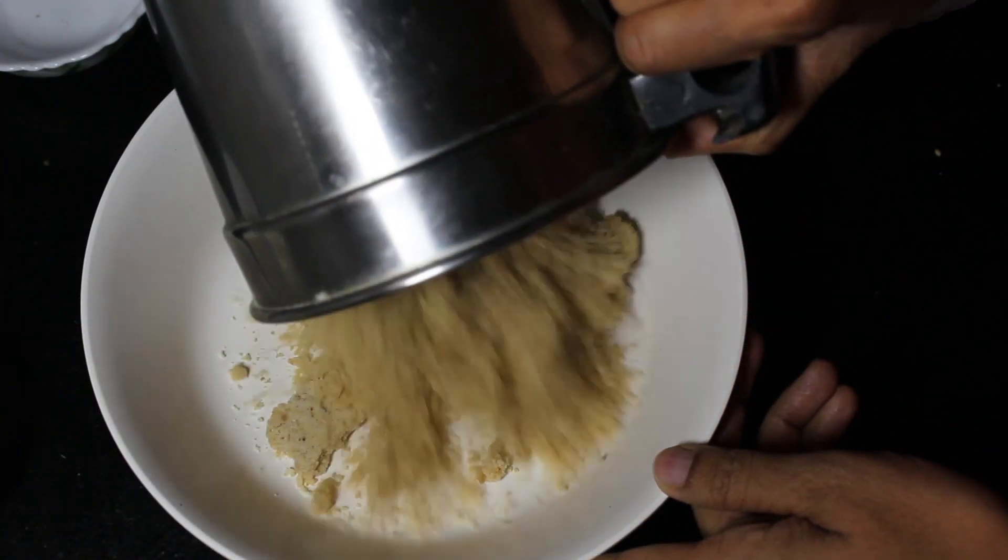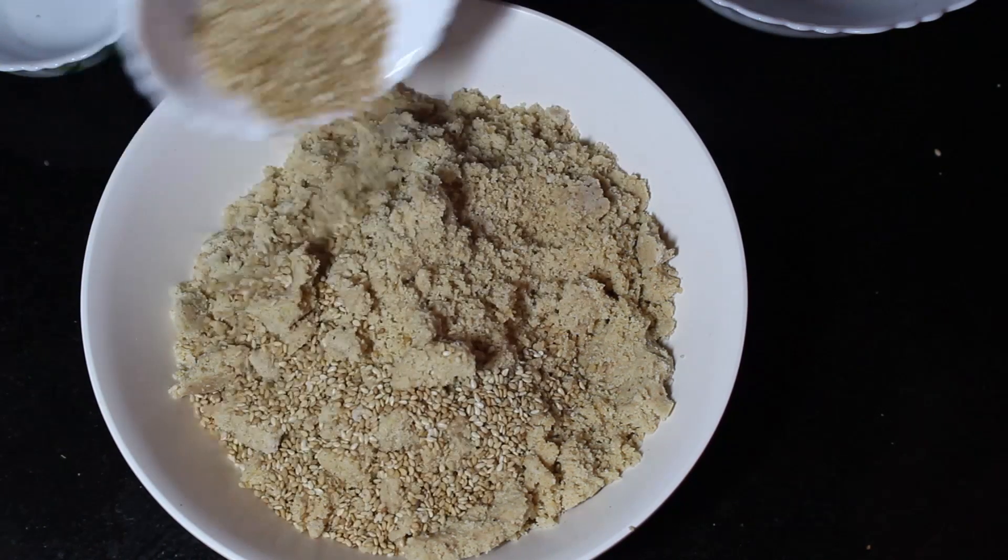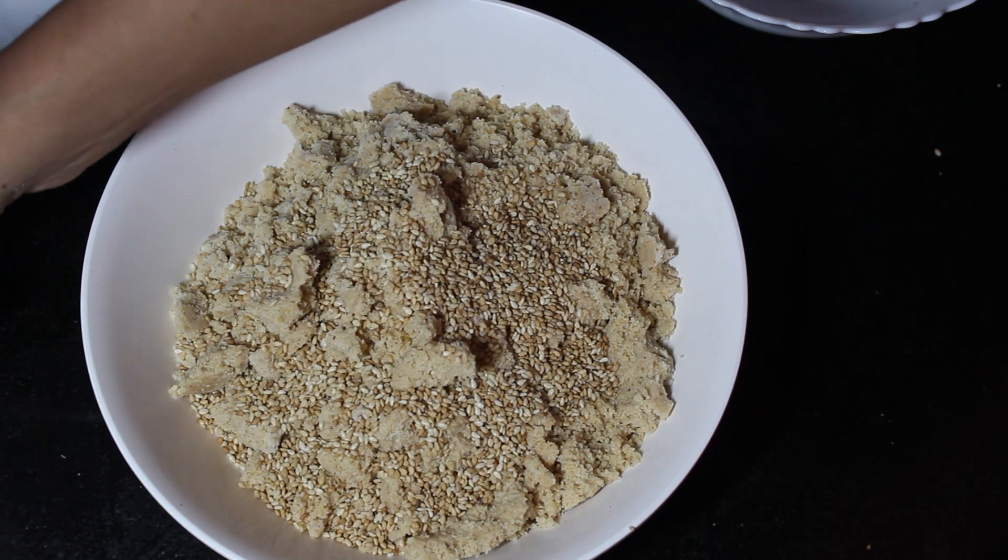Transfer this mixture to a bowl. Add dry roasted sesame seeds and melted ghee, and mix well.